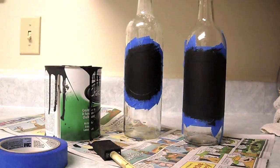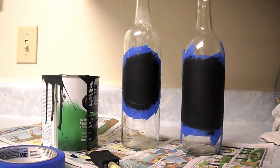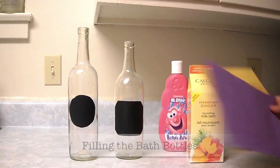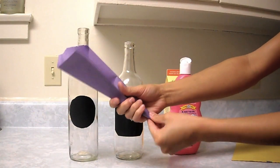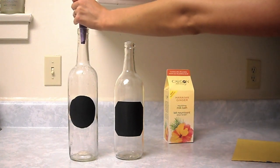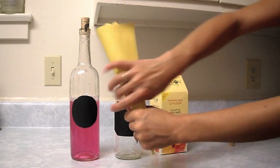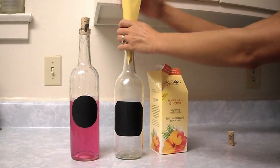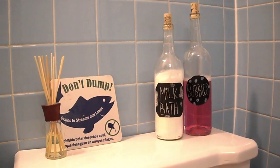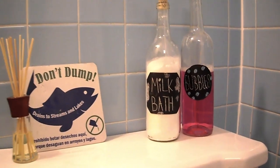Now all that's left to do is wait. I waited for about an hour just to make sure the paint had dried. After the paint has dried, carefully pull off that tape. If you don't have a funnel, you can use some paper like I'm doing here and then just use it to put the bath products into the bottles. All that's left is to decorate your labels and your bath bottles are all done. You've officially used those old wine bottles — go ahead and treat yourself, take a nice bubble bath, light a candle, and relax.